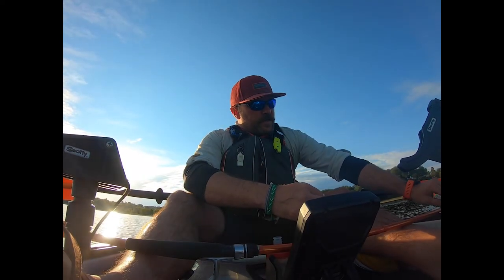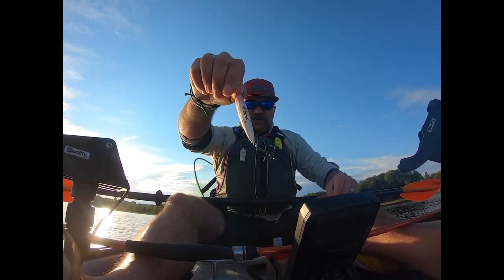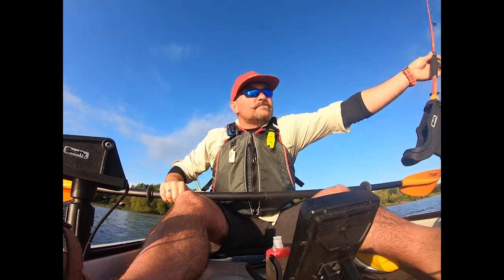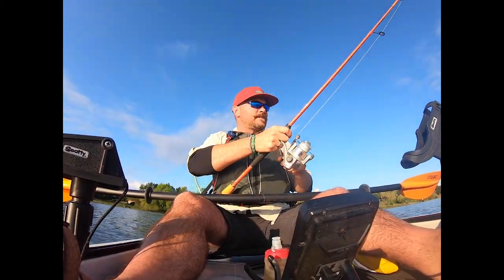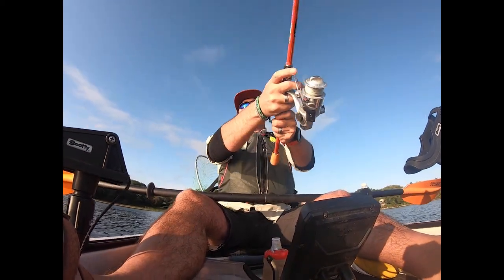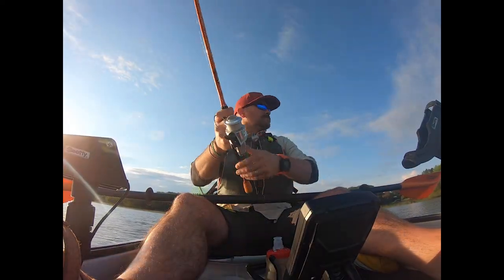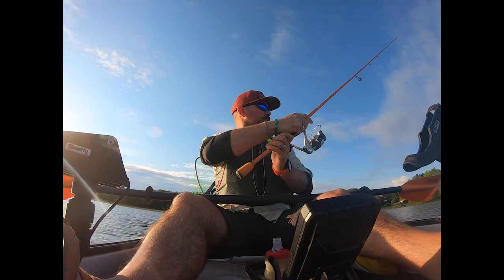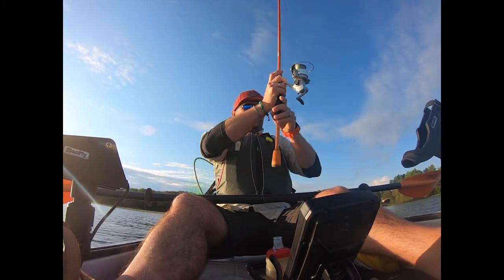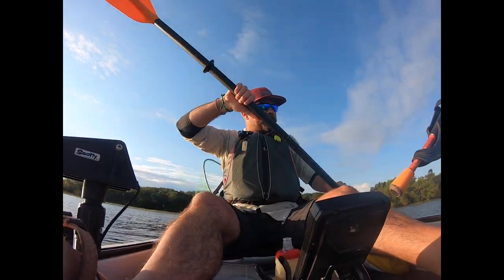I'm gonna start with old faithful — a little Rapala minnow. Let's give her a flick and see what happens. Alright, let's get trolling.